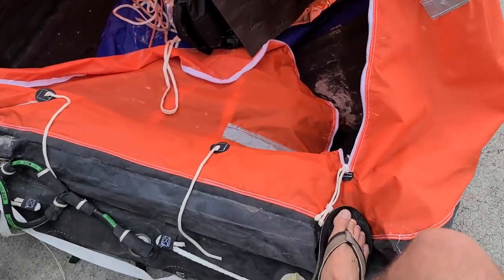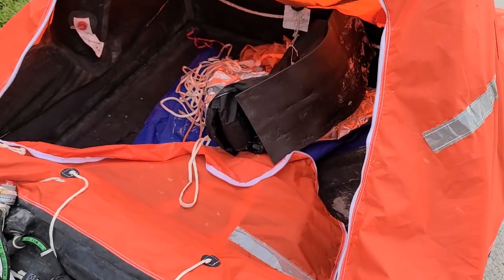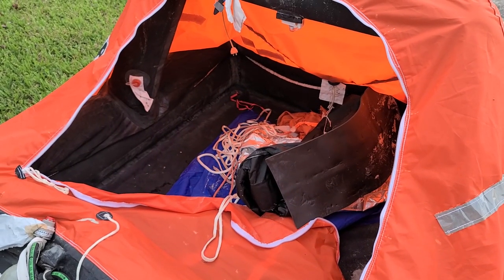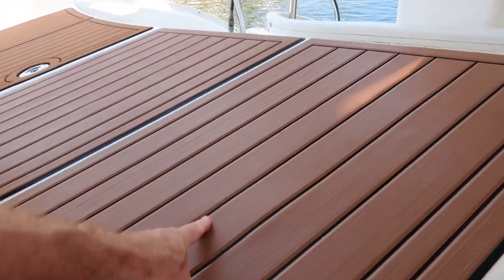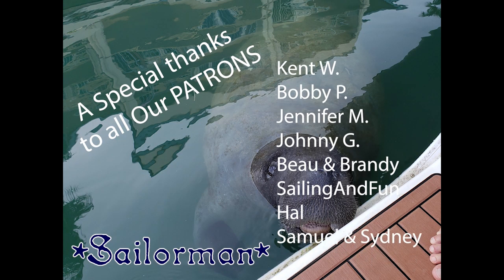We let it sit overnight, and in the morning, before I went out to pop it and put it in the garbage, I checked it and it was still fairly full. Don't forget to join us next week as we take a look at our most asked question: Seadeck.